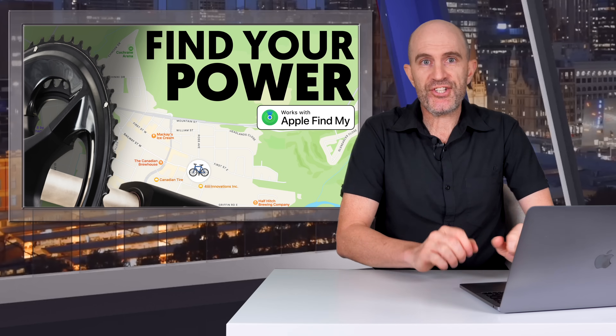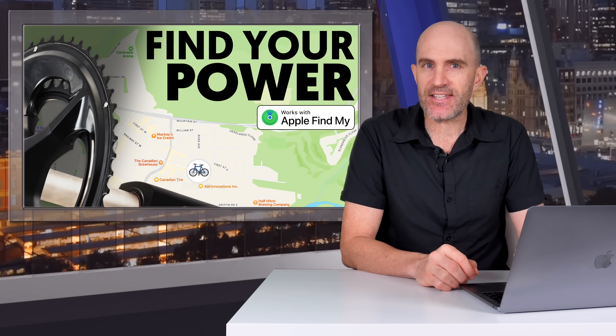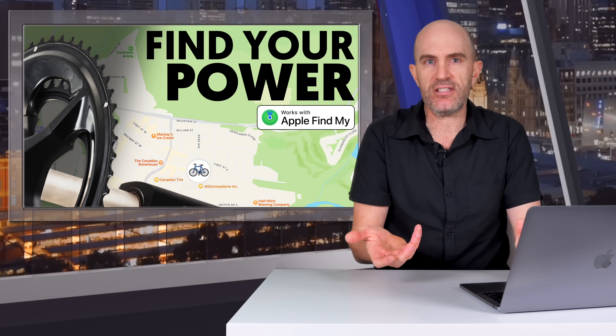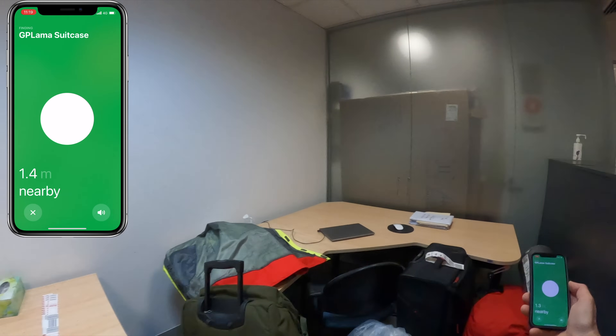I won't spend too much time on how it works because it works just like any other AirTag — I'll link below to my other videos on those. It is worth noting this doesn't have ultra wideband, so there's no precision finding. However, the chances of your bike getting lost down the back of the couch and needing to find it within a few meters is quite low, so I'm sure that won't be missed.